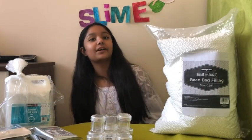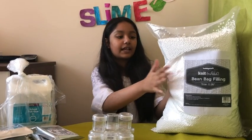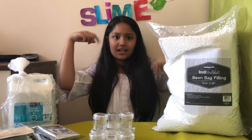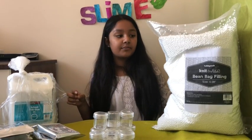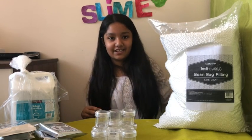Hey guys, welcome back to my YouTube channel! Today I'm going to be reviewing some hobby craft supplies. Make sure you hit that subscribe button down below and like this video to be a part of the notification squad. Let's get to it!